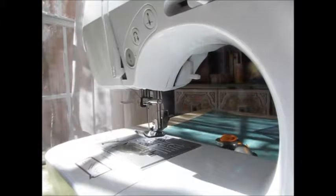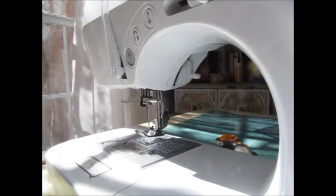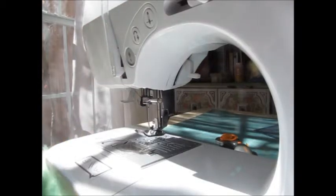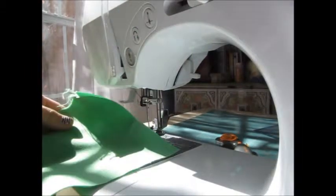Hi, welcome to RL Designs. Today we're going to talk about how to sew a straight line. And this is going to be with some practice fabric.